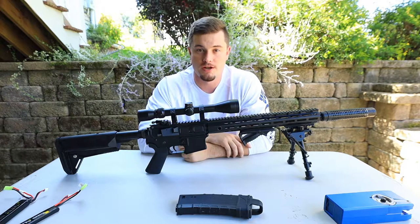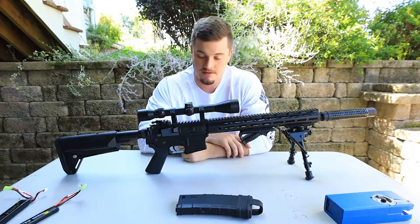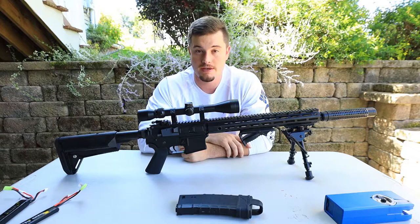Hi everybody, welcome back to our channel. Today we're going to look at the Umbrella Armory Helios M4 that I got from the Box of Awesomeness. It was the Independence Day box.